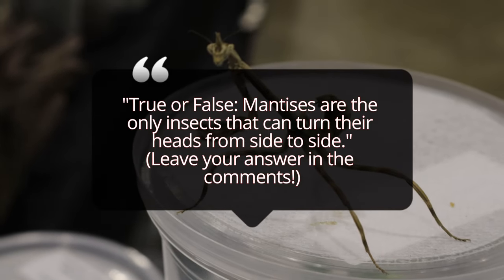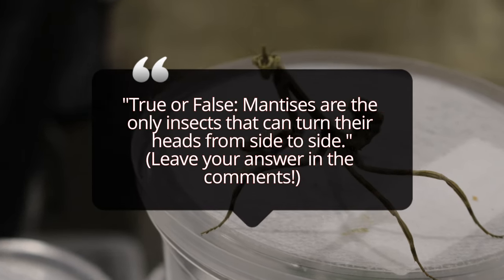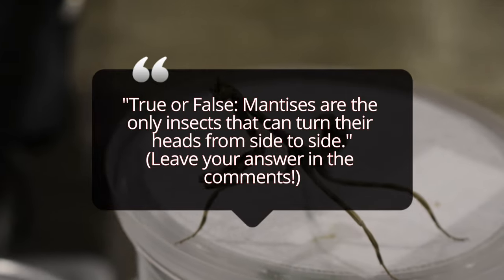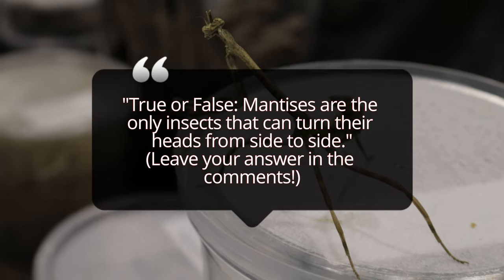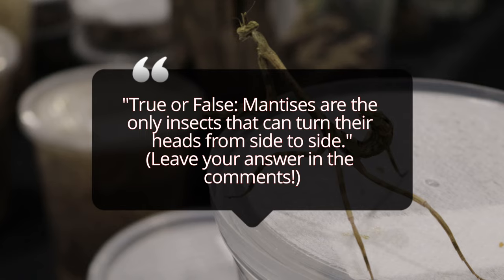Its diet consists mainly of small insects, including flies, moths, grasshoppers, and even other mantises if the opportunity arises. These mantises are solitary creatures, and in the wild they are highly territorial. They rely heavily on their camouflage for both hunting and protection. And while they are not aggressive towards humans, they are formidable hunters in their insect world.